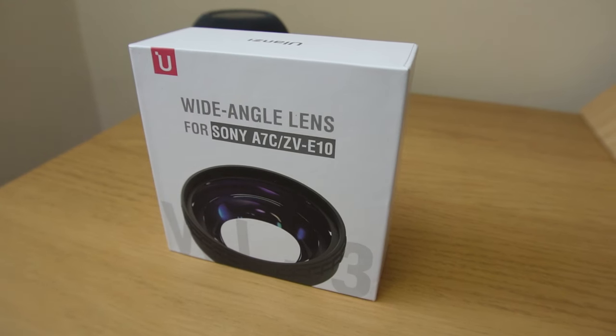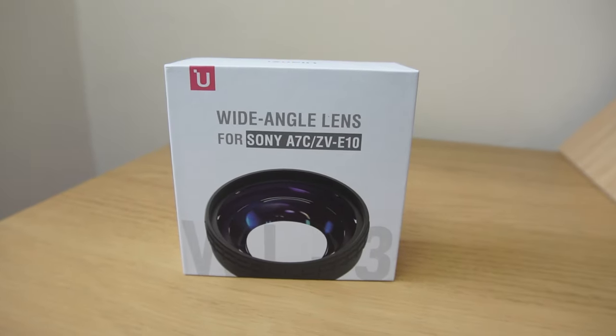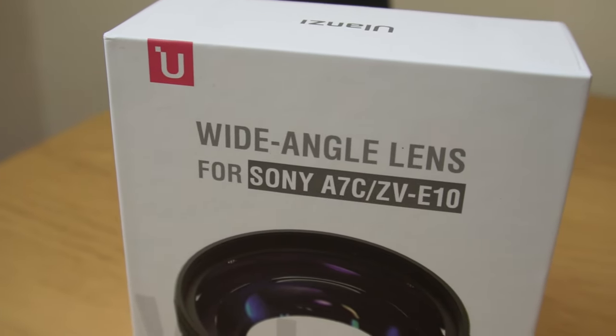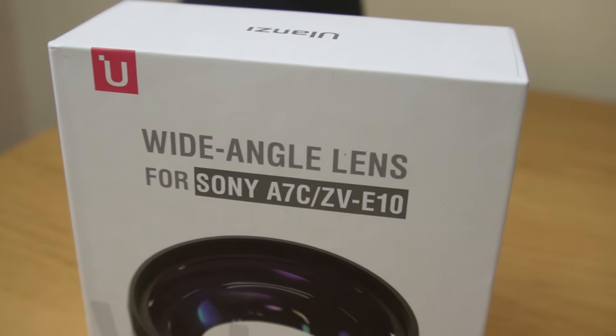What if I told you that you don't need to spend hundreds of dollars on a dedicated wide angle lens? You can get this from Ulanzi — the Ulanzi WL3 wide angle additional lens, which is compatible with the Sony ZV-10 and the Sony A7C.